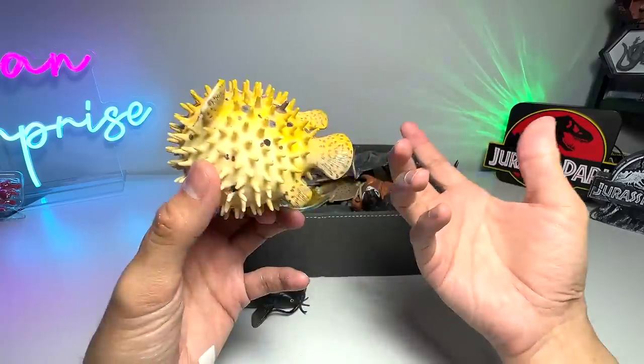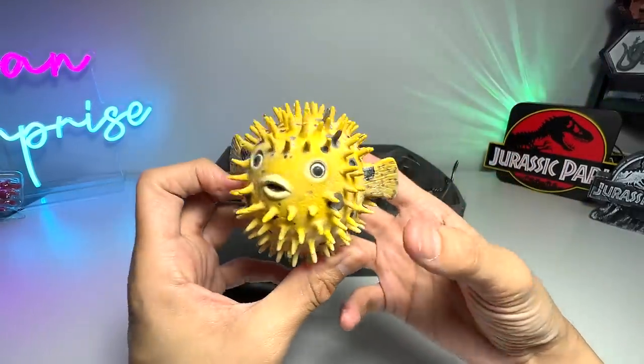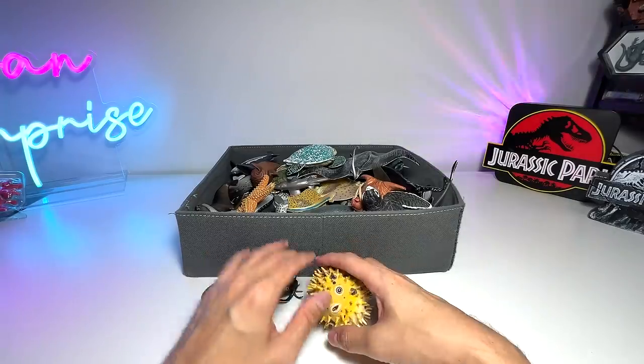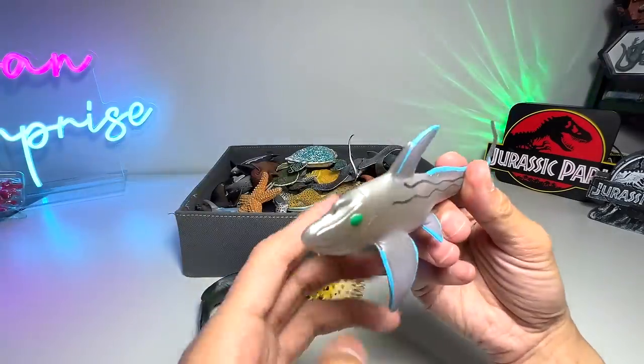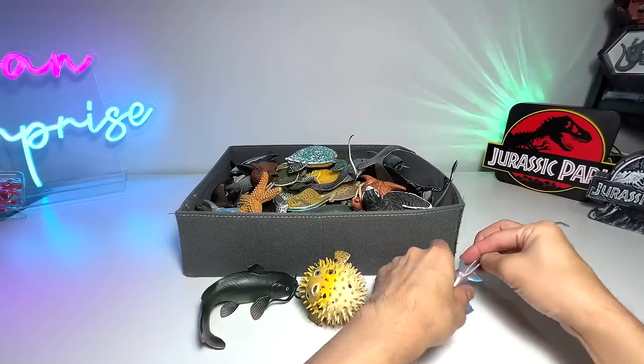There's information about where to find me and how to interact with me. So this is a puffer fish right here. You can also take a look at this figure, which is also a new one — a ratfish. Yep, R-A-T, ratfish.